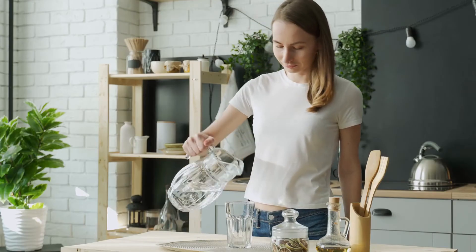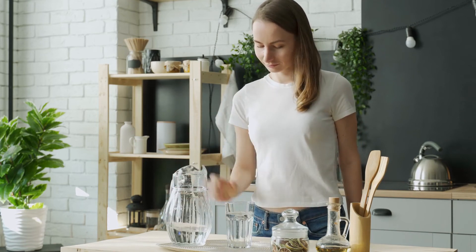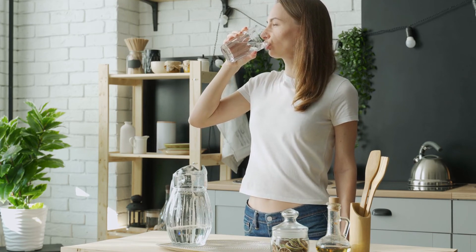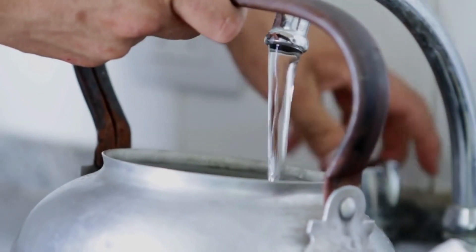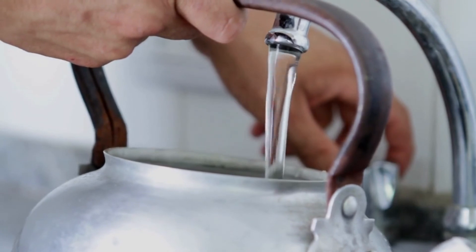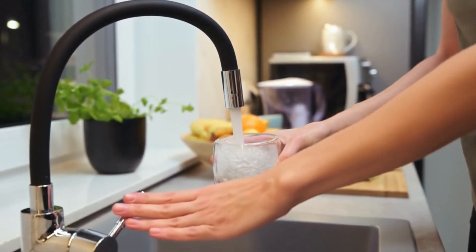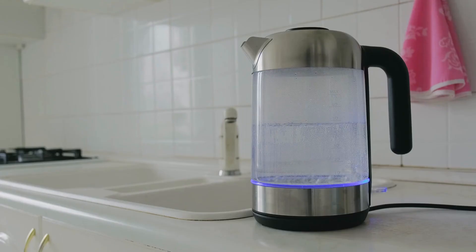Remember, water softeners require regular servicing, and depending on usage and water type, resin replacement may be necessary. Resin can typically last for 10 years, but it's essential to consider usage and other factors. Additionally, instead of completely replacing the resin, you can refresh it. Winter is an excellent time for preventive maintenance, and many professionals offer water softener tune-ups. These tune-ups include a resin refresh, filter change if applicable, and usually include bags of salt. It's a great way to ensure your water softener is working properly and have peace of mind. I hope these insights help you determine when it's time to replace your water softener resin. Maintaining the efficiency of your water softener will ensure your water stays soft and free from mineral buildup.